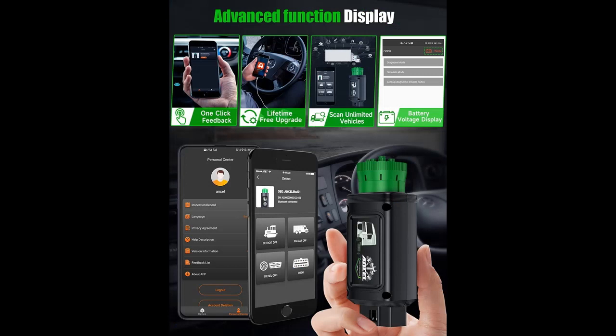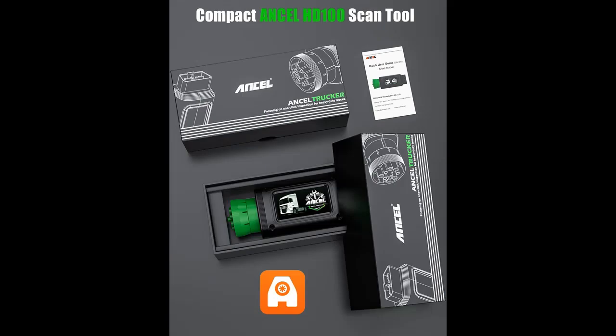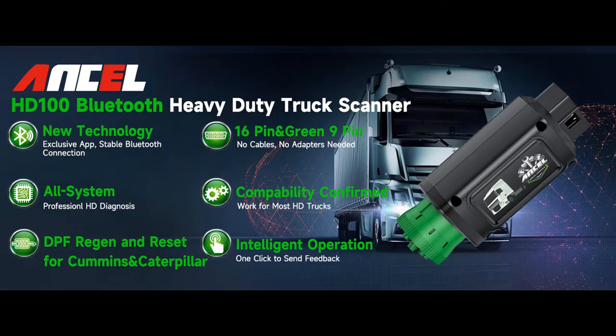Exclusive App — 3 Simple Steps to Start Up. Use your smartphone: download the app, register, and connect. The simple and intuitive interface is beginner-friendly and handy for professionals. Note that for more accurate Bluetooth pairing, the phone's location feature should be turned on. Supports only Apple and Android smartphones, not tablets.